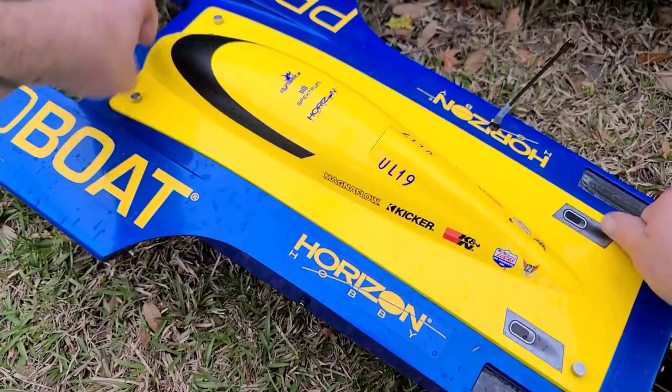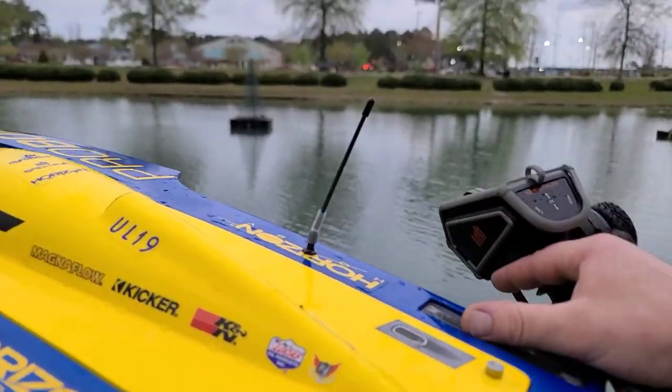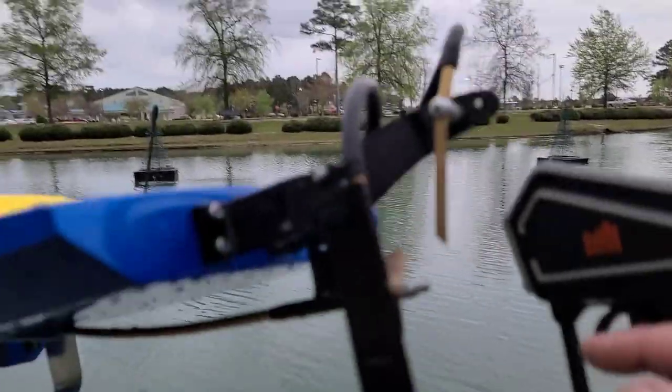That's why they make them so they break off. If I had to recommend something, I would recommend taking your fins off, filling them with foam, and putting them back on. I wish I would have known they were hollow. I'm going to run it without the fins — that's fine with me.